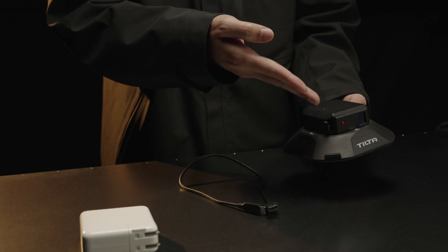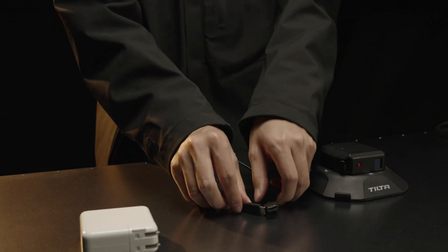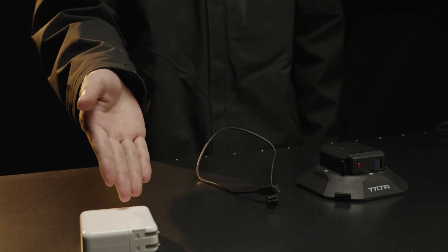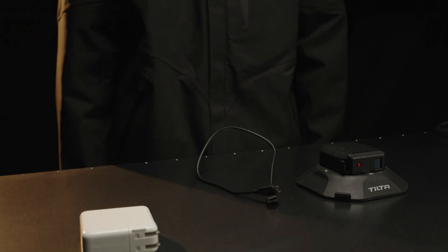The suction cup is equipped with a built-in 3.7-volt, 2,000-milliamp lithium-ion battery. The charging power is 5 watts. Please use a charger that supports 5 volts, 2 amps for charging. Avoid using high-power inputs that may cause abnormalities.